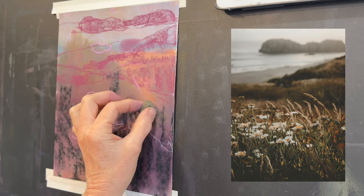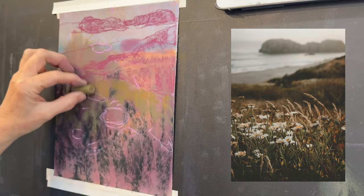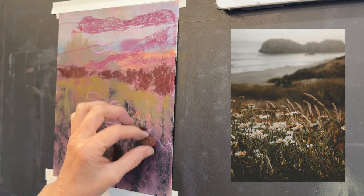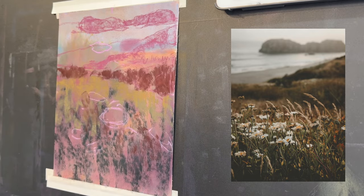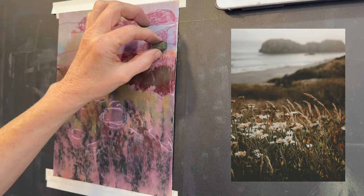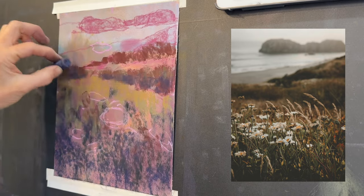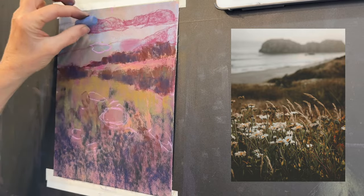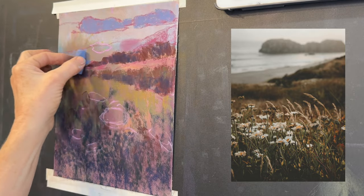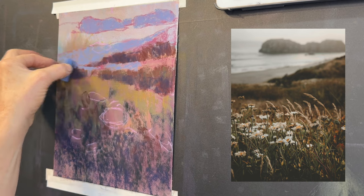When I first started pastel painting, I wouldn't have known to lay down a dark layer like that. This phase is called blocking in — we begin by blocking in some of the main values and colors in the image. It's best to start with a very simple sketch and focus primarily on values. It looks a bit like a mess at first, but we have to resist the urge to make it look perfect immediately, because it takes a while for these layers to come together.